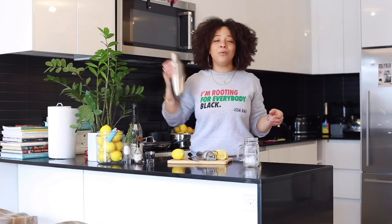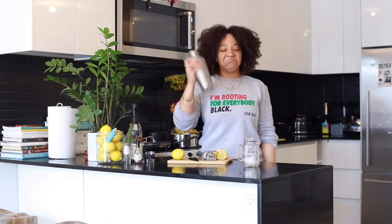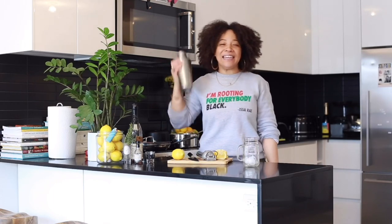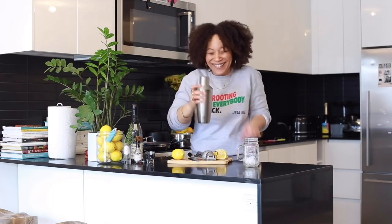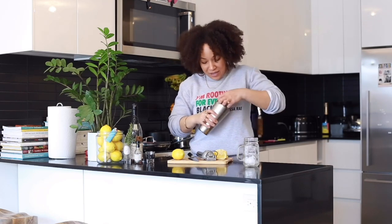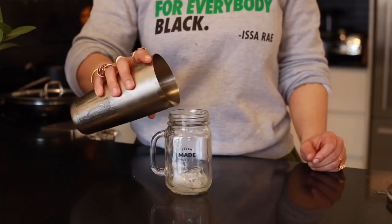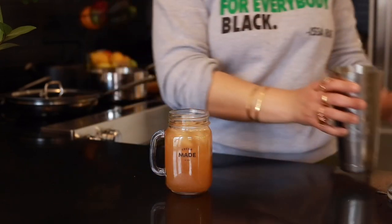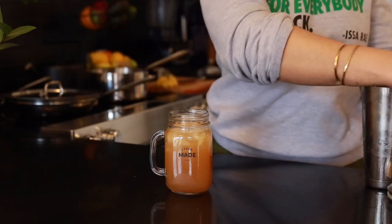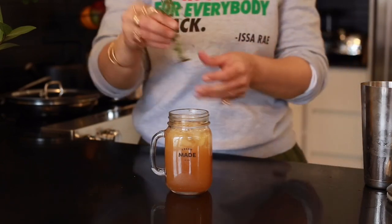Shake it like a Polaroid picture. I have fun with my shakers — I like to sing all kinds of songs and make the beat with my ice. So let's do that right there, like that. You can add a little more ice to it. Garnish it with a little sprig of thyme and serve it to your friends and act like you've got some class to yourself.